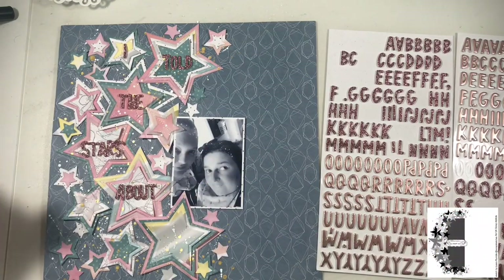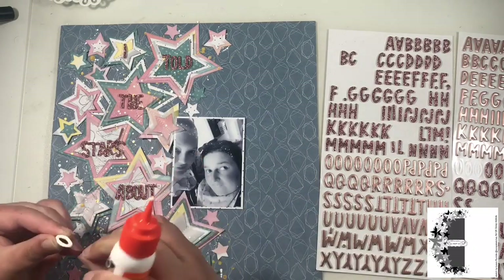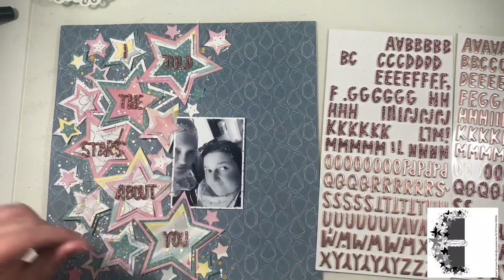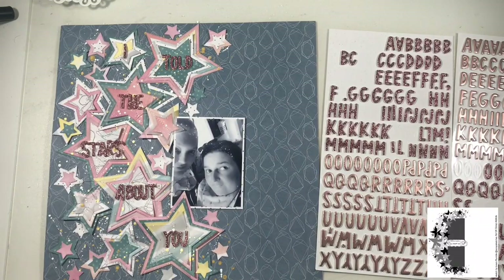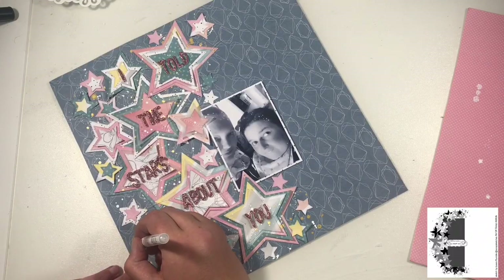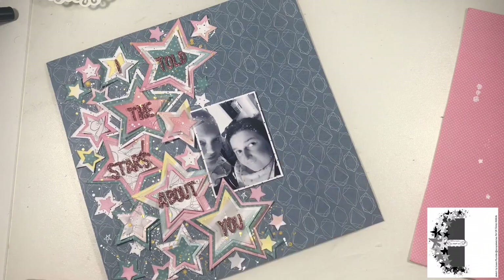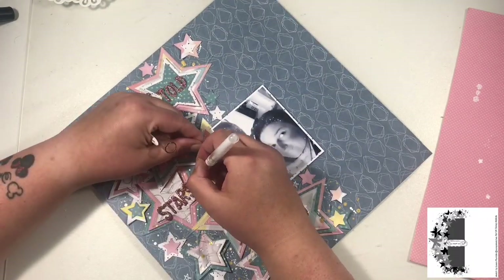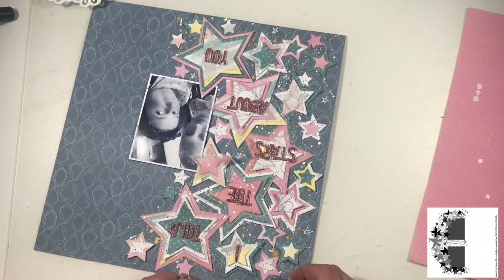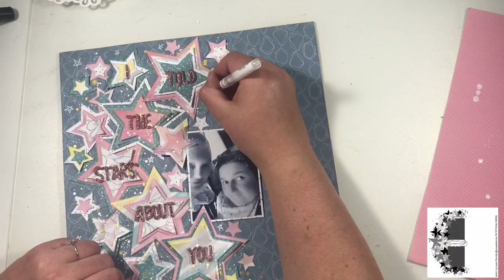I don't use any ephemera, stickers, or enamel dots — apart from pattern paper, a bit of ink, a bit of paint, a white gel pen, some vellum in the stars, and the Thickers, that's literally all I use on this layout. I did want to try and fill in some more gaps with a star stencil and texture paste but it was not going to happen, so I just grabbed my white Uniball Signo pen and added these little hand-doodled stars across my layout. This is pretty much the finished layout.